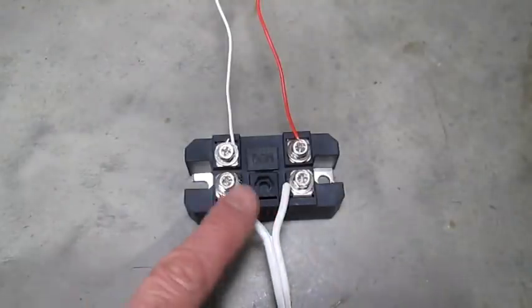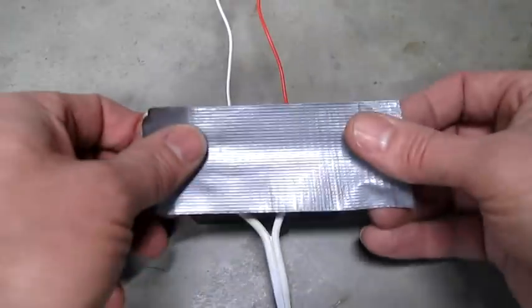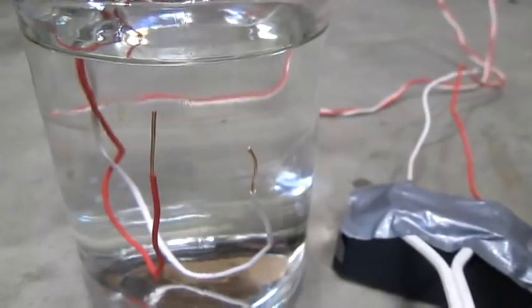A word of warning: this is 120 volts here and it will shock you, so I would suggest putting tape over it. Let's start with an experiment.